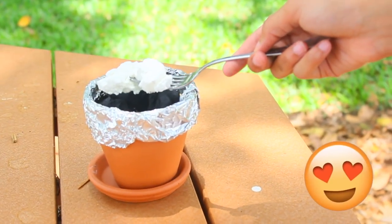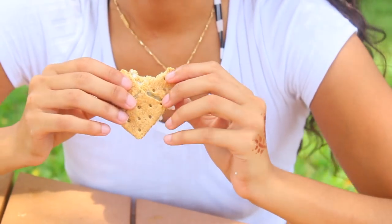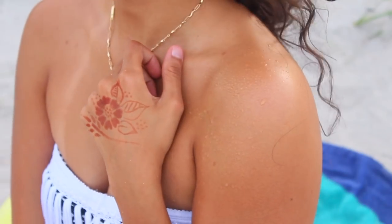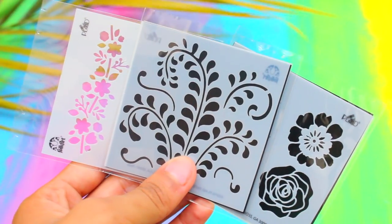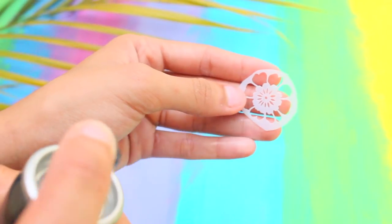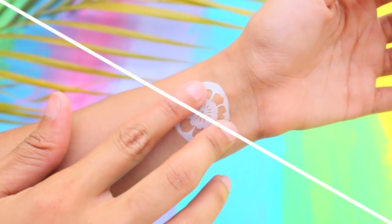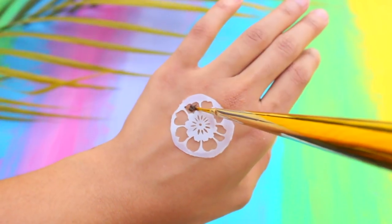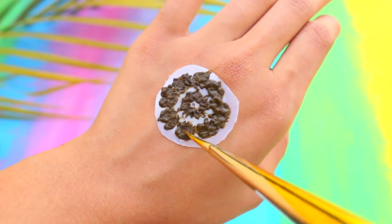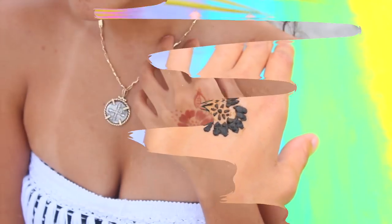Next hack: create your own henna tattoo for the beach even if you have clumsy hands — use a stencil to make it easier. I bought stencils from Joanne's craft store for a dollar. Cut out the stencil, spray stronghold hairspray on the back to make it sticky, and press it onto your skin. Fill in the holes with henna paste — I got mine from a local Indian store for two dollars. Take the stencil off and you'll have an effortless henna design.